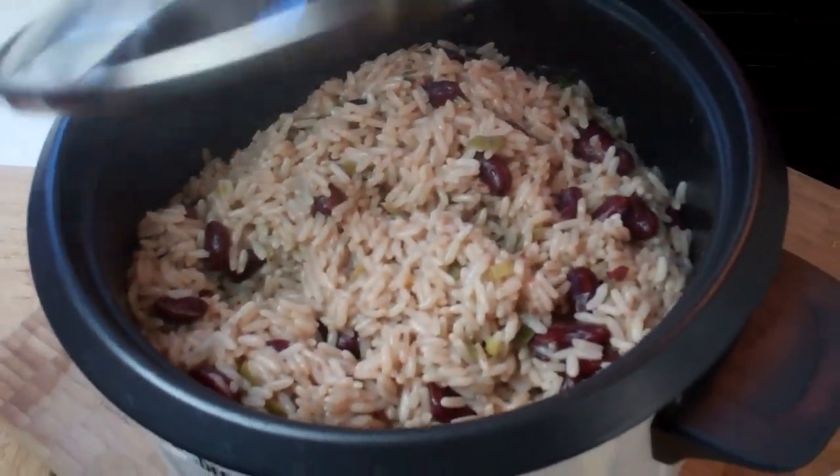There we go, friends — the simplest rice and peas. A lot of people call it Jamaican rice and peas, but we cook this throughout the Caribbean with different types of beans — sometimes pigeon peas, sometimes red beans. This is the simplest rice cooker Jamaican rice and peas you will ever make. Pay attention to the cup sizes, as I mentioned. Check caribbeanpot.com — I'll have links in the description for my new book. Click subscribe, and have a good one, guys.